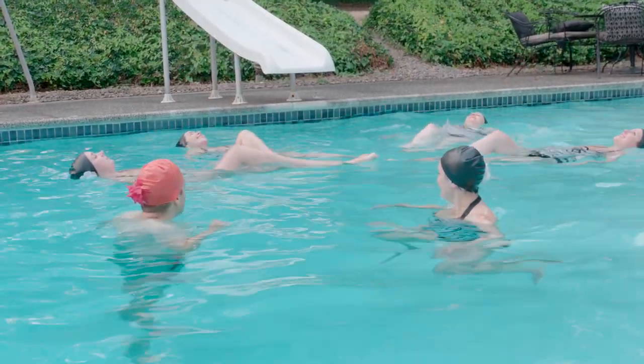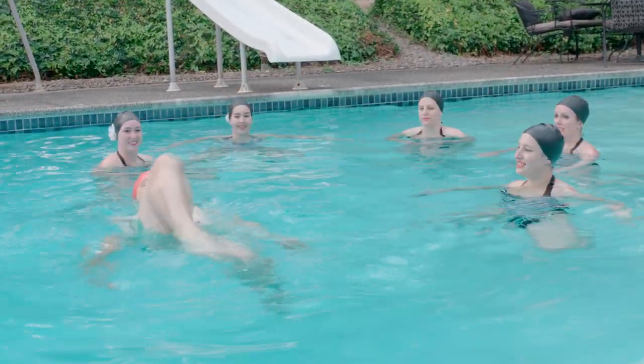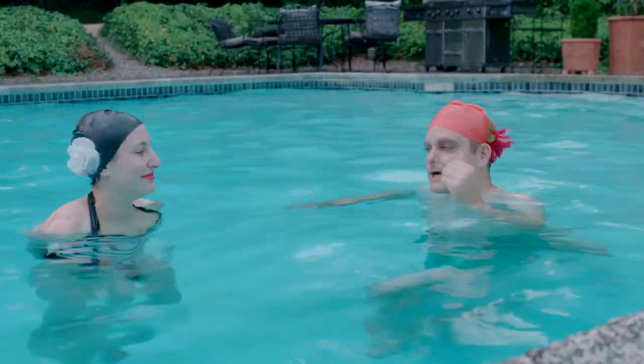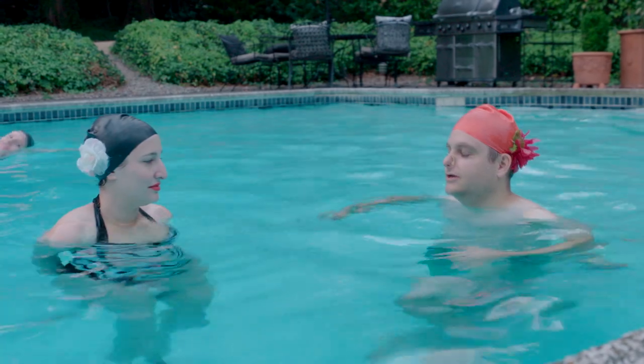And then you straighten it. Okay. I get three minutes of the Olympics. What's the jello thing?